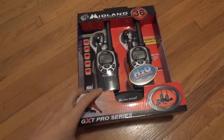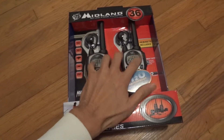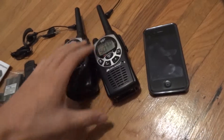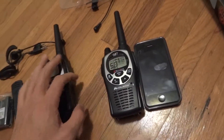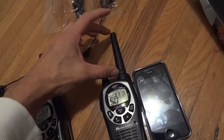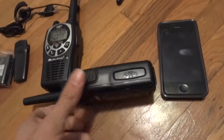I'm going to unbox the Midland GXT-1000 VP4 walkie-talkies. Here's my iPhone 4 to do a size comparison. I would say these walkies are the same size as my iPhone 4 lengthwise, except the antenna is actually like double the length, and they're similar width-wise.